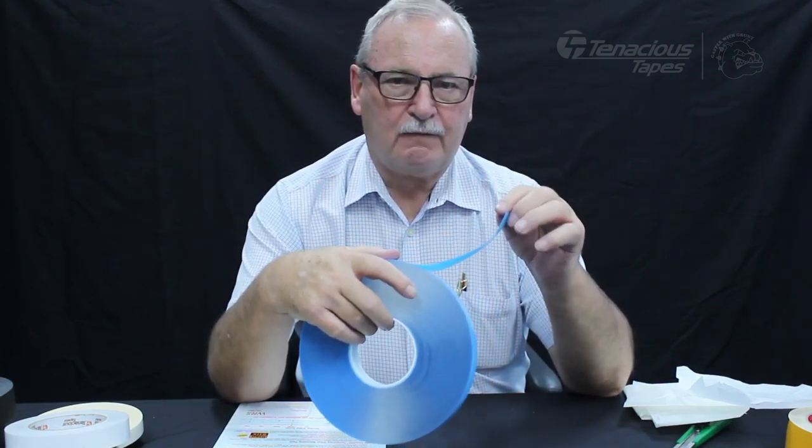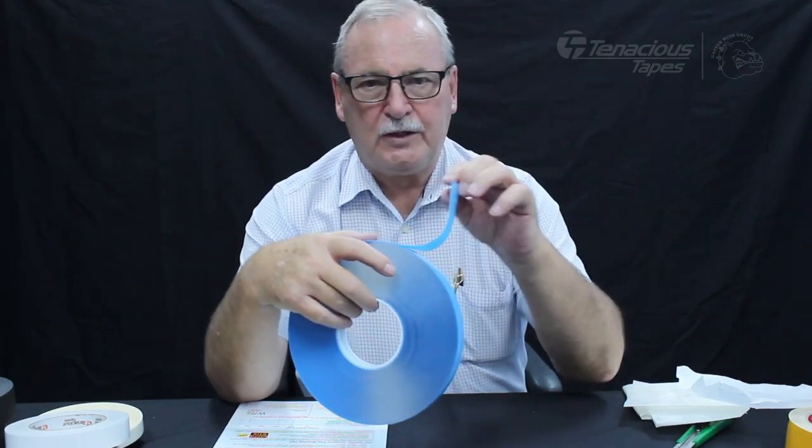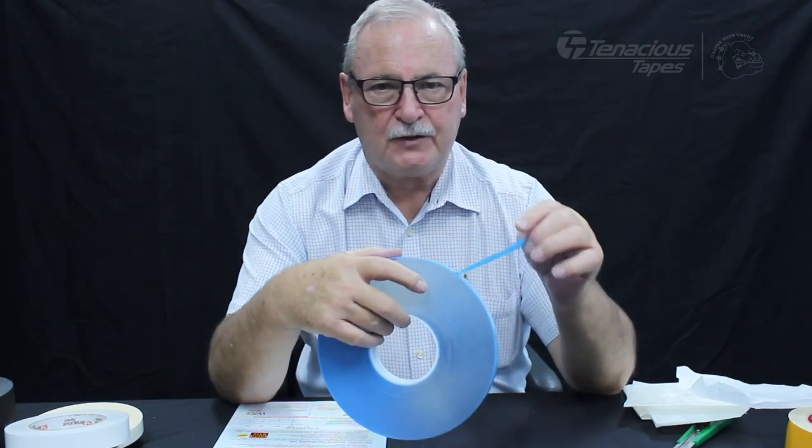It's designed for holding light things to walls and windows, and when you take it off you can get the tape off the window or the wall, but you can also get the tape off the back of your sign.